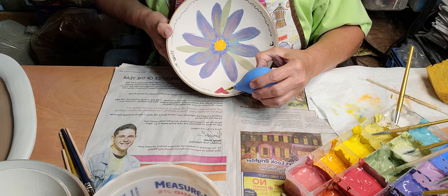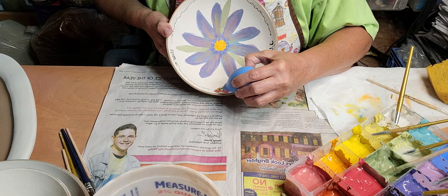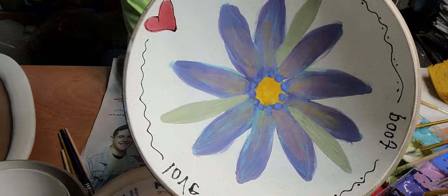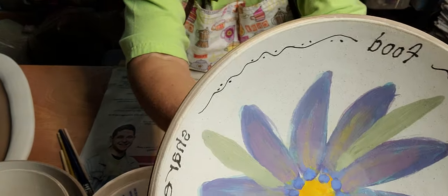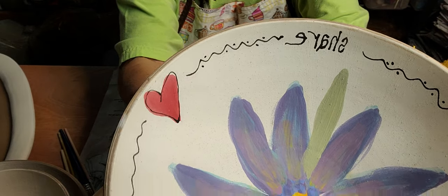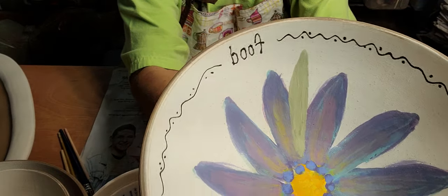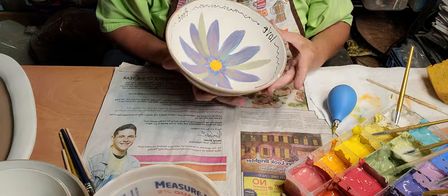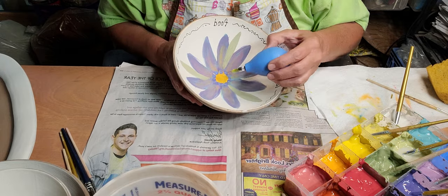And then I'm going to outline this heart. So there's the heart and you can see the words — I know they're probably backwards on here, which makes it hard to read. It looks like 'food' is backwards but that's okay. Now let's outline the flower.